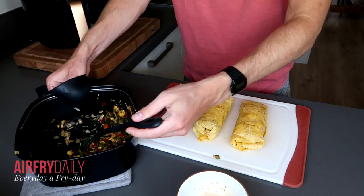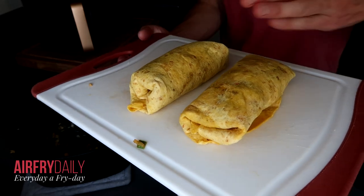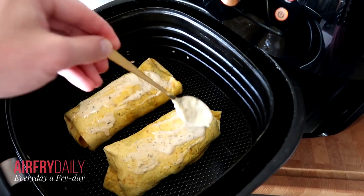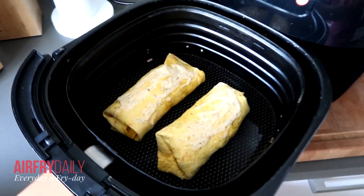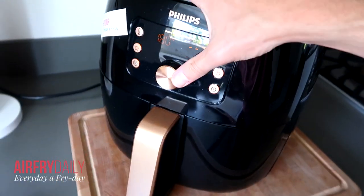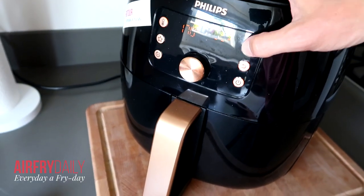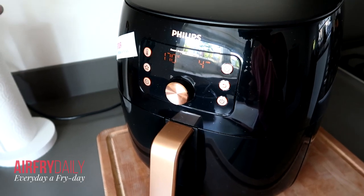I'm going to put these in the air fryer right now to heat them up a little and get them a bit crispy. I've added a little bit of sauce on top — that's completely optional. You can also put some chili sauce or whatever you like. I'm going to turn down the heat a little bit to 170 degrees Celsius, and I think four minutes is fine.